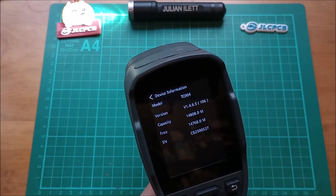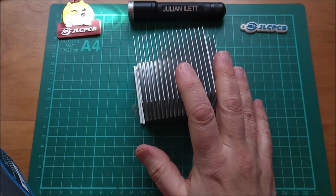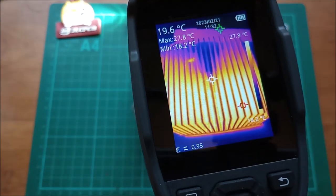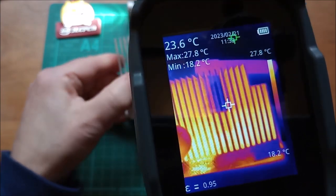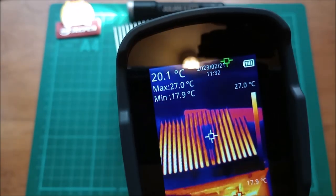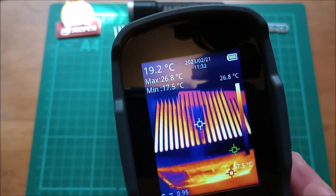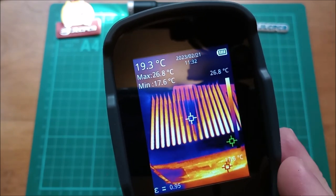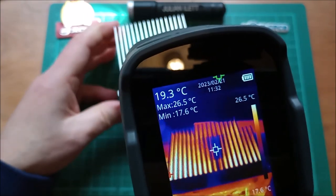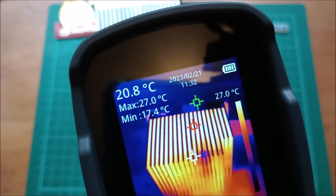Looking at the resolution: this heatsink was warmed on the central heating radiator and you can see a fair bit of detail. Older thermal imaging cameras had a separate optical camera to blend with the thermal image because the thermal image alone was too hard to interpret — but with this camera's 256 by 192 resolution there's absolutely no issue; it's pretty clear what you're looking at.